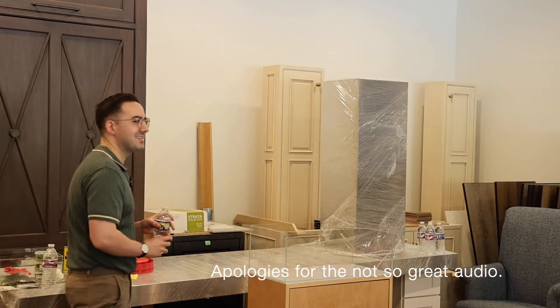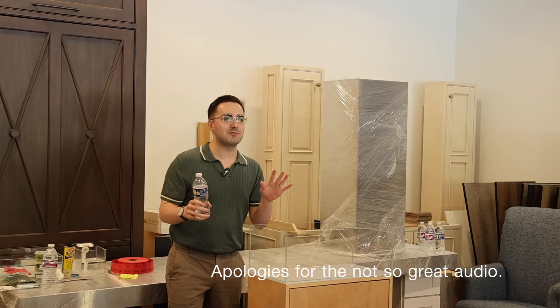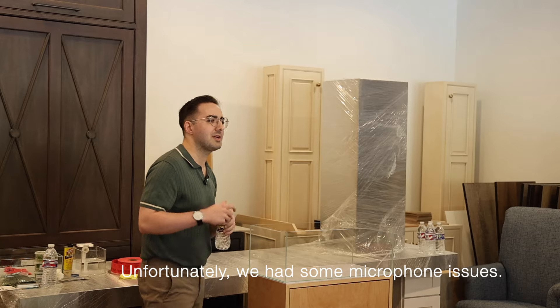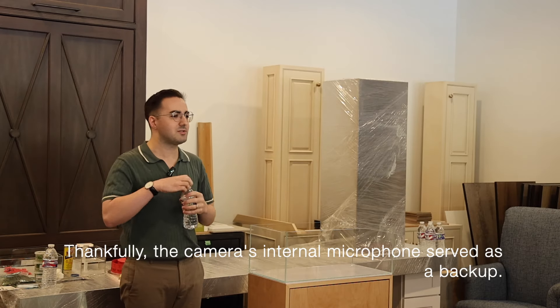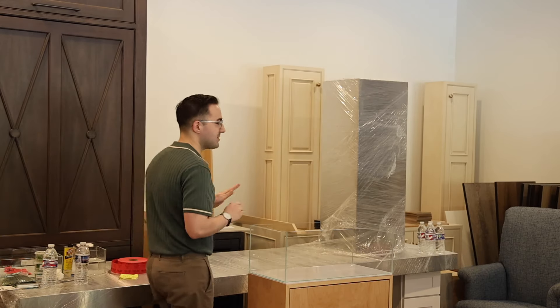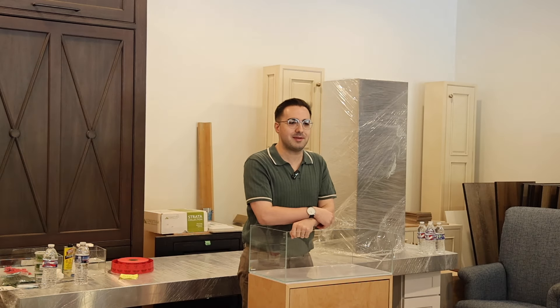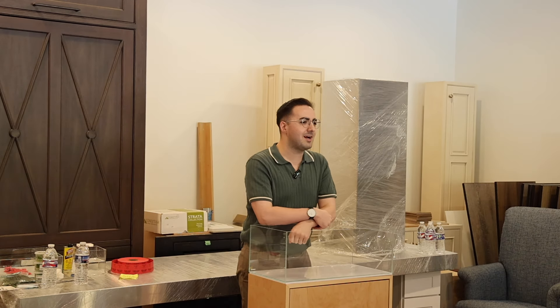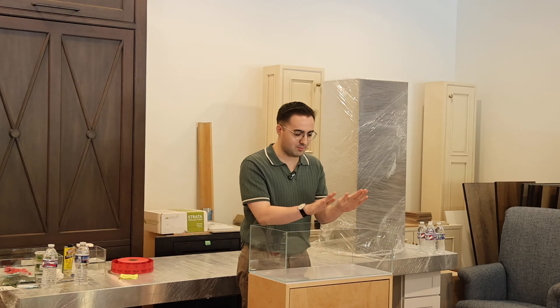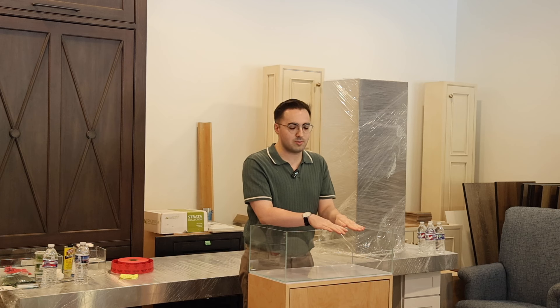Hi everyone, can you all hear me well? I don't want to scream because I'm recording in the microphone, but I want to make sure everybody can hear me in person too. My name is James Anamone — spelled the same as sea anemone — and I'm a planted aquarist. I'm happy to be WIO's US ambassador.